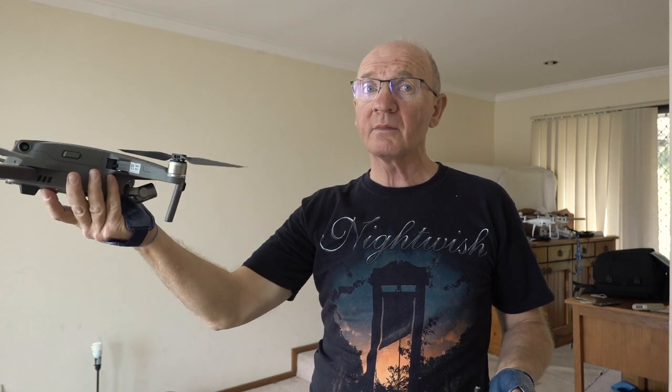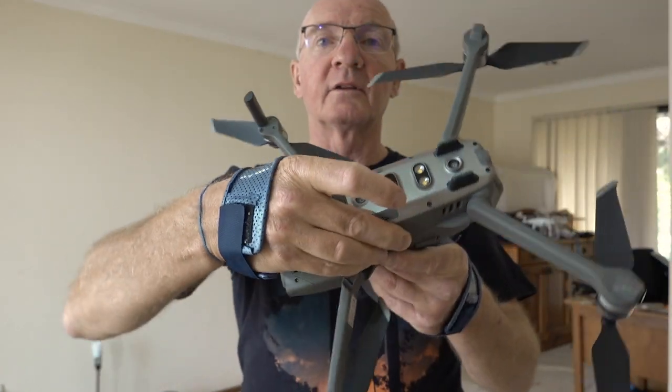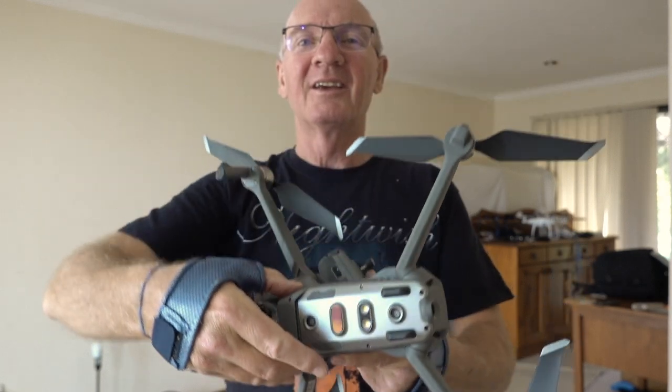You can't do that with the Mavic 2 — there are too many sensors. There are loads of sensors underneath and you can't do that. When you put your hand underneath it and raise your hand, it raises and there's no way you can do that. I've tried from different angles; you simply can't do it.